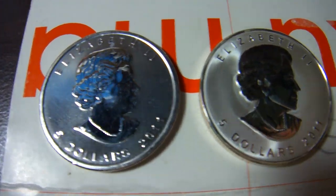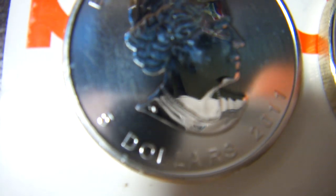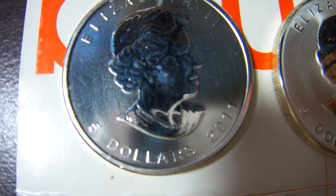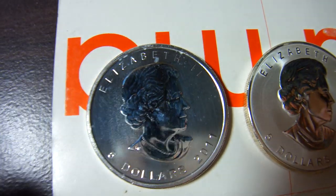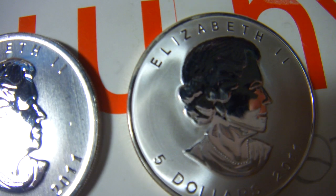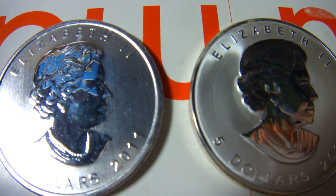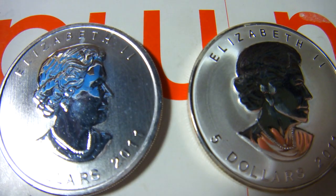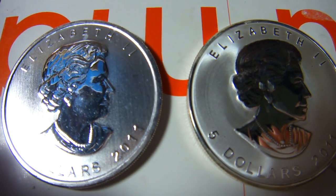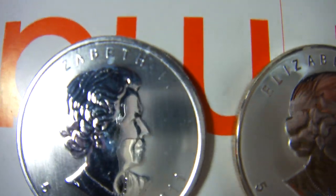You can see the most important thing here - at the neck of the portrait they have two letters: SP. But on the fake, there are no SP letters at all. You can clearly see on the neck of the original coin - there it is. I can really see the difference, even in the hair details.